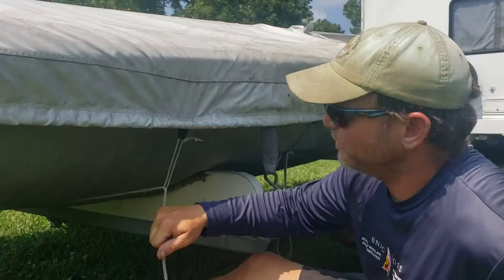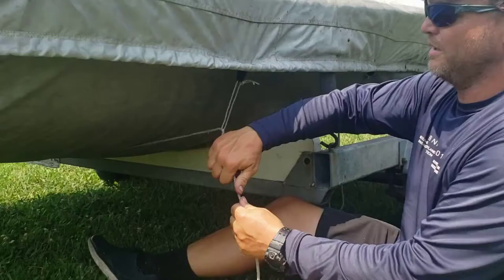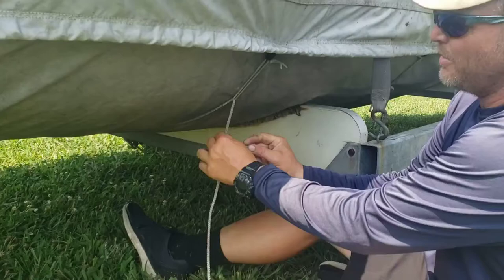I'm going to use a simplified trucker's hitch. I'll put the line through here and cinch down. It gives me a two-to-one purchase, stretches everything nice and tight.